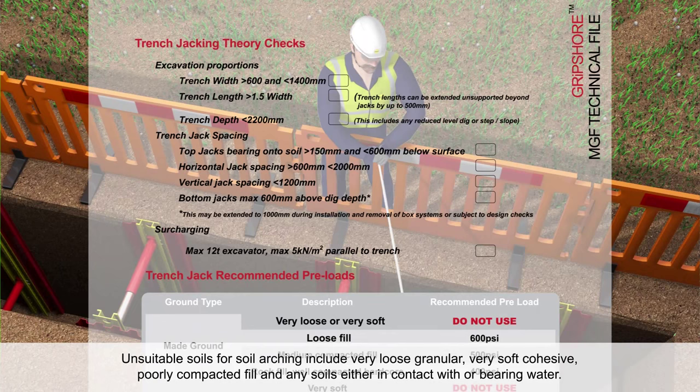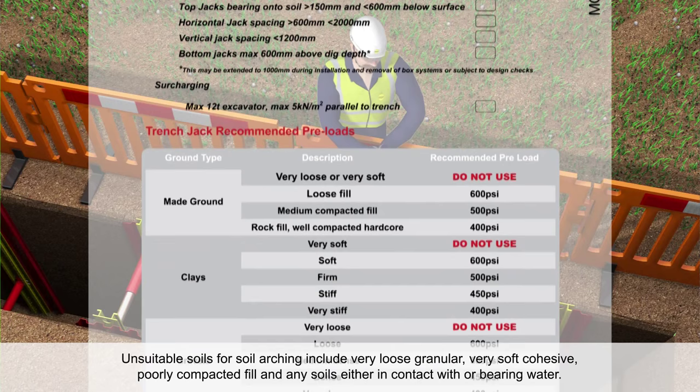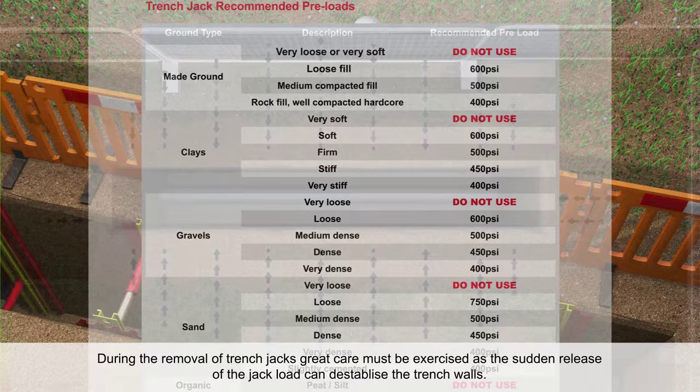Unsuitable soils for soil arching include very loose granular, very soft cohesive, poorly compacted fill, and any soils either in contact with or bearing water.